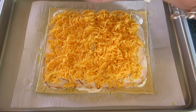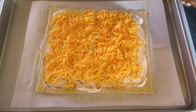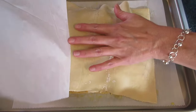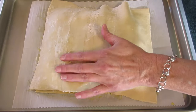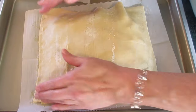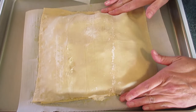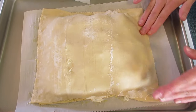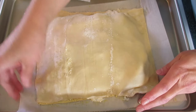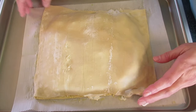For the top puff pastry, I rolled it out a little larger than the bottom so it fits over all of our center ingredients. Place it on top and crimp the edges. You can use a fork to do this, or tuck the edges under if your ends are a little longer than they should be.